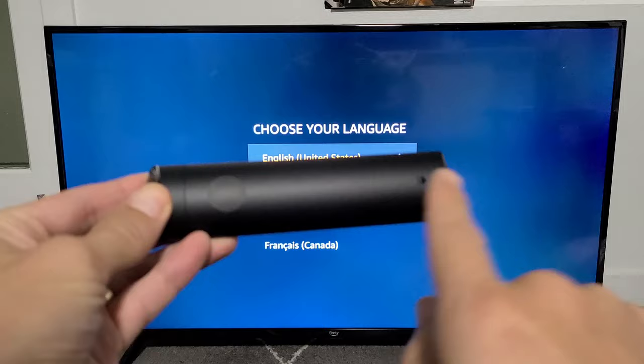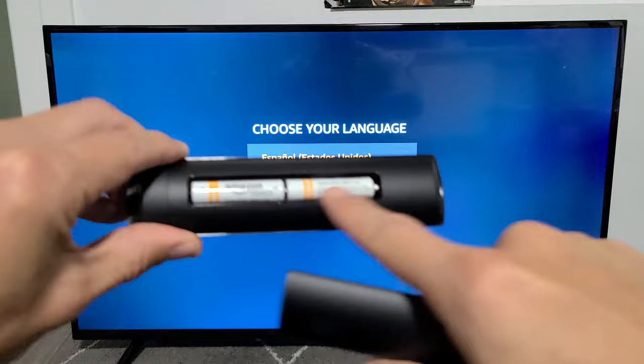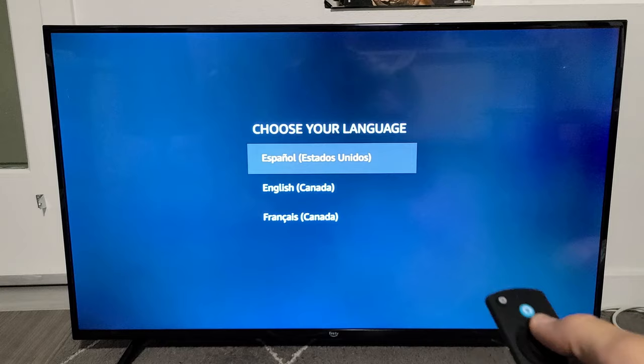First thing is just go ahead and put your batteries into your remote. You can see a little down arrow, so you want to go ahead and put your thumb here and press down this way to insert the batteries. Insert the batteries, then turn your TV on.